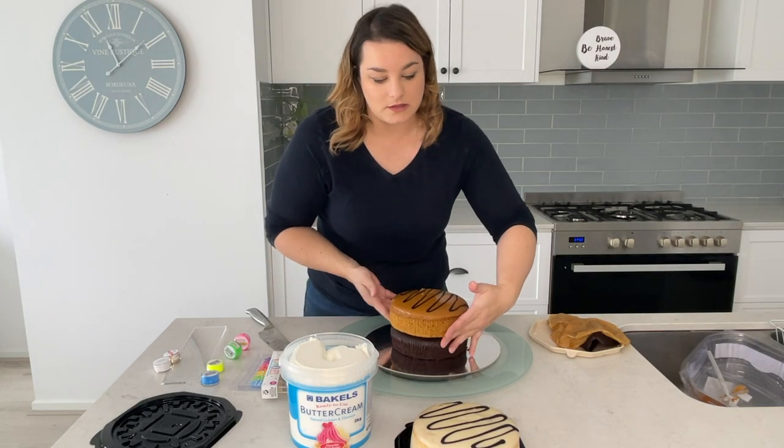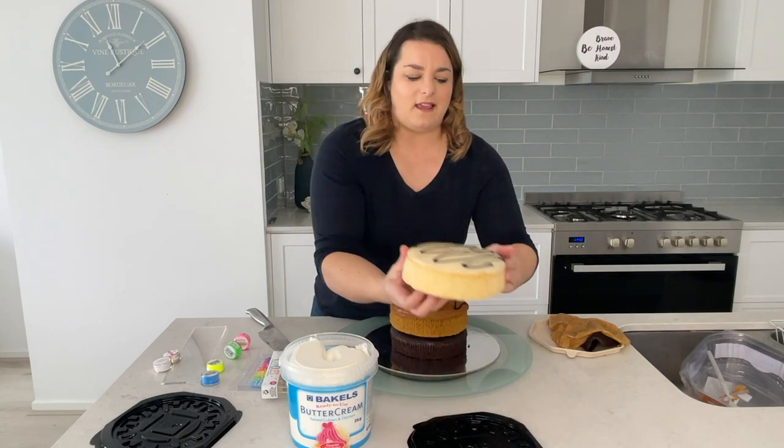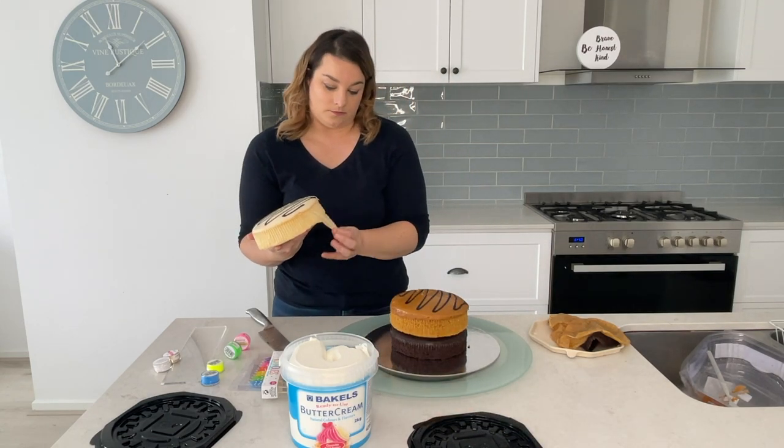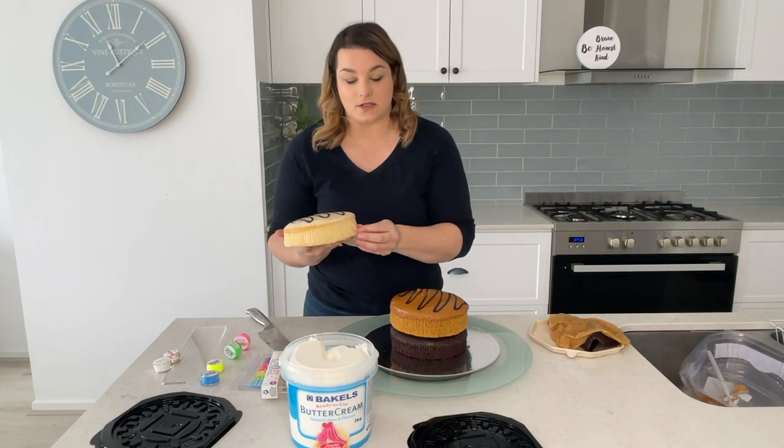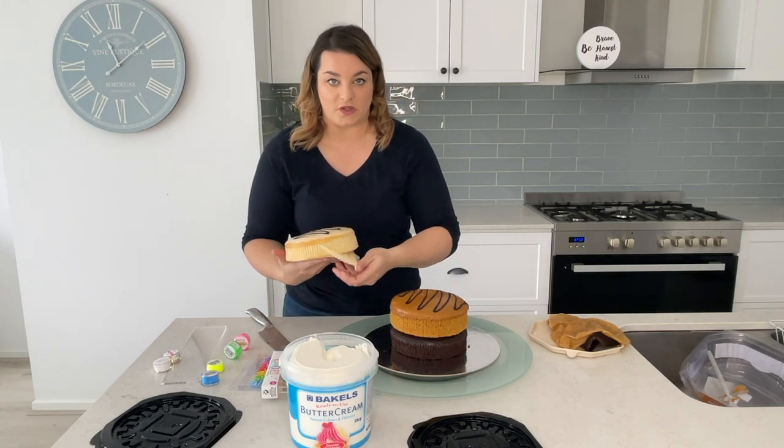Sponge cakes are a little crumbly. This one we're going to be turning upside down so we have a flat surface to work with on top.